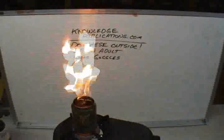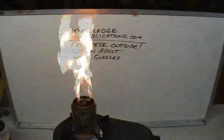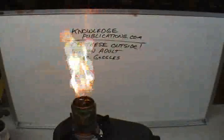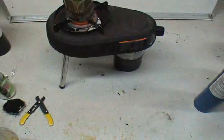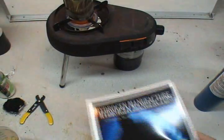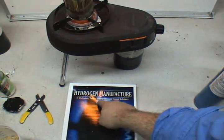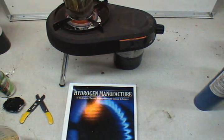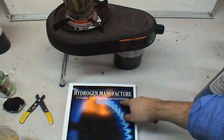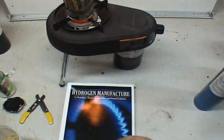Isn't that pretty? I wonder if I'm going to make the number one video on YouTube — yeah, I doubt it. Again, for more wonderful information on this, you want to go to knowledgepublications.com. And the books we have on the subject are incredible. There's one book: Hydrogen Manufactured by Electrolysis, Thermal Decomposition — that's this — also called Pyrolysis, also called Destructive Distillation, and Other Unusual Techniques. I like unusual techniques. This is about a $50 book.